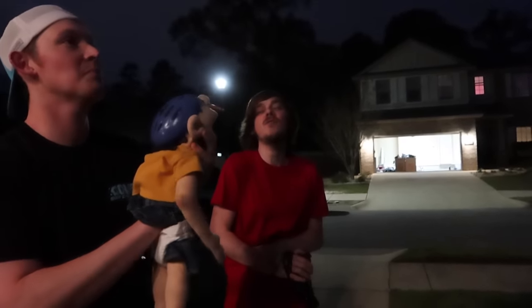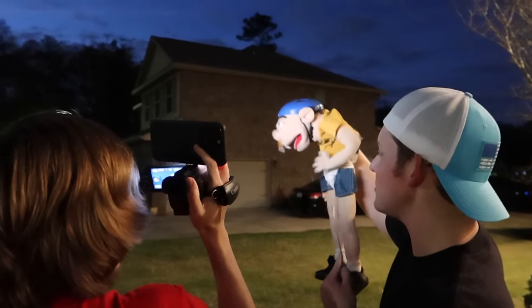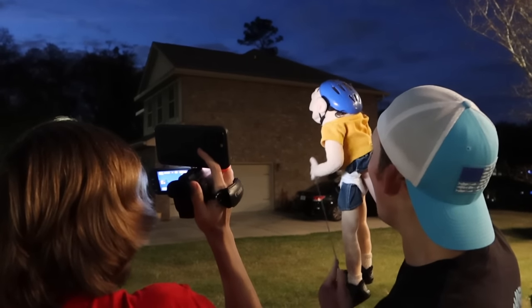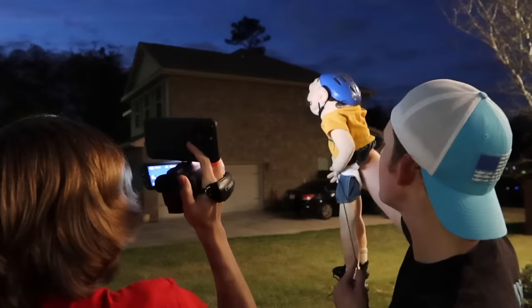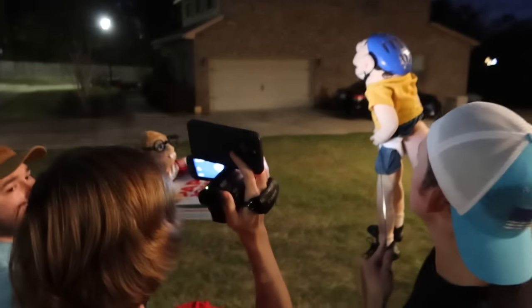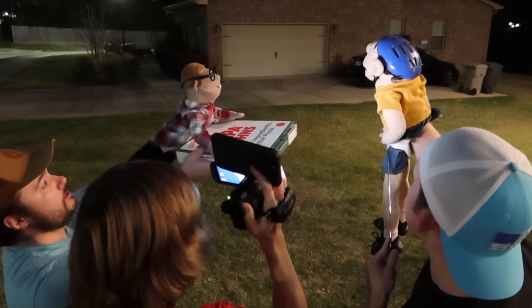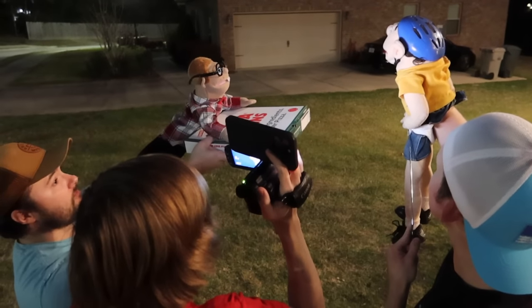A shooting star! I wish for pizza. Oh, my wish will never come true. And then go 'whoa, did you see that?! Did you see that fireball in the sky? Whoa, did you see that fireball in the sky? Yeah, it was a shooting star! I wish for pizza. Wait, is that pizza for me? Well, actually I was delivering it.' Thank you so much!